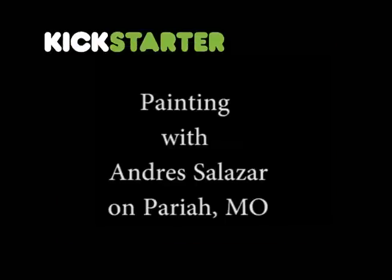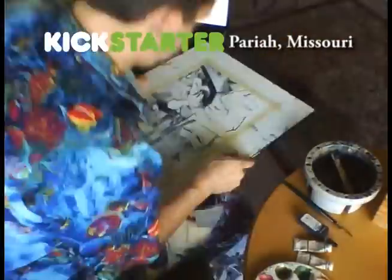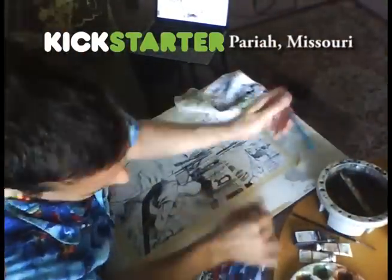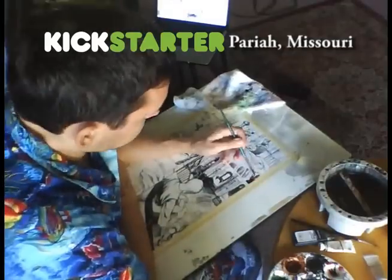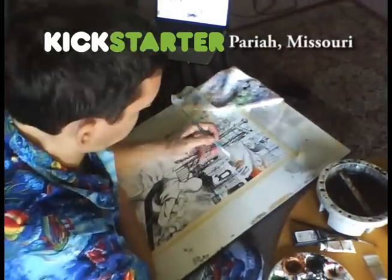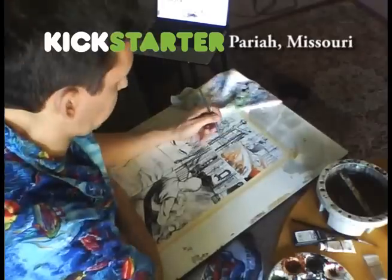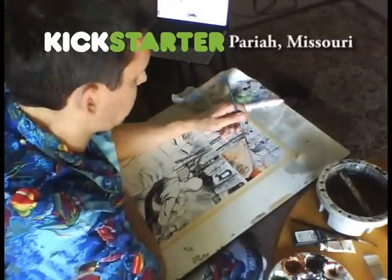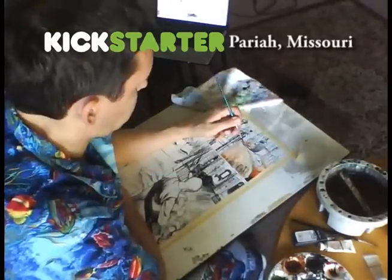Hello everybody. This is Andres Salazar, the creator, writer, and as you're going to see, colorist for Pariah, Missouri, my Kickstarter right now. We're going to do like a DVD commentary of sorts, where I'm just going to kind of walk you through a little bit of some of my process of how I do the coloring of the comic.